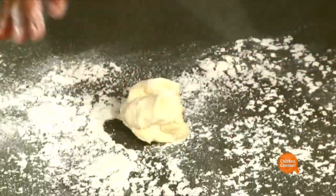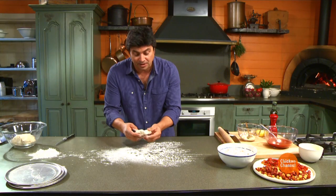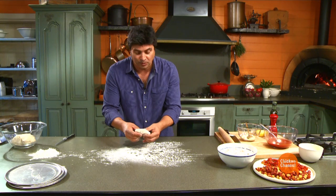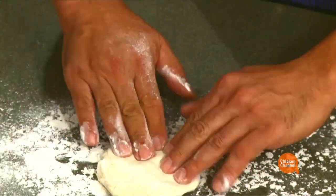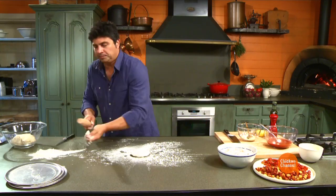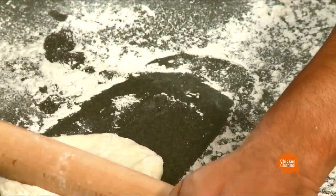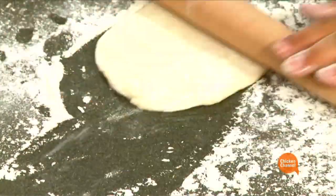Plenty of plain flour. And traditionally a pizza is never rolled out using a rolling pin — it's all about the hands. But it's okay. I'll show you how to make it a bit authentic even with a pin. Here we go. Rolling, rolling. Plenty of flour.